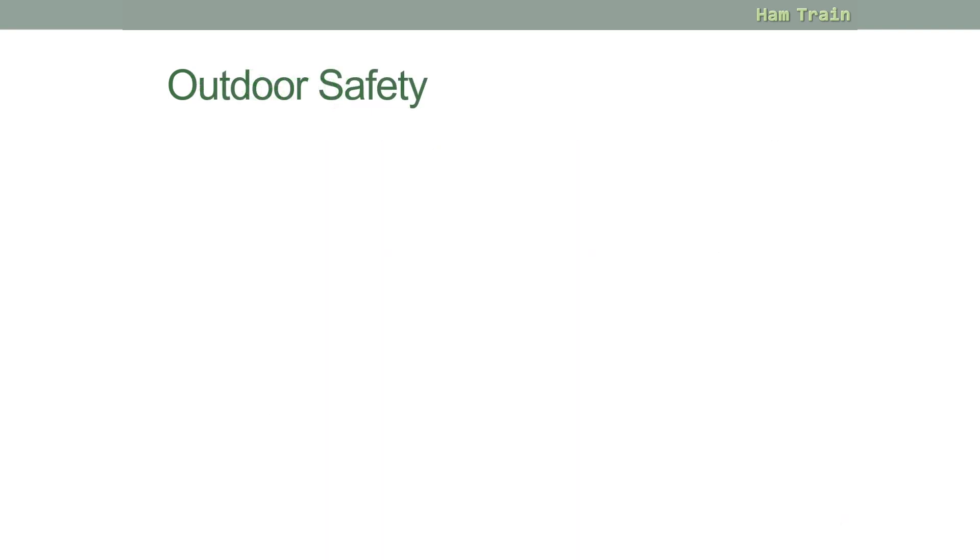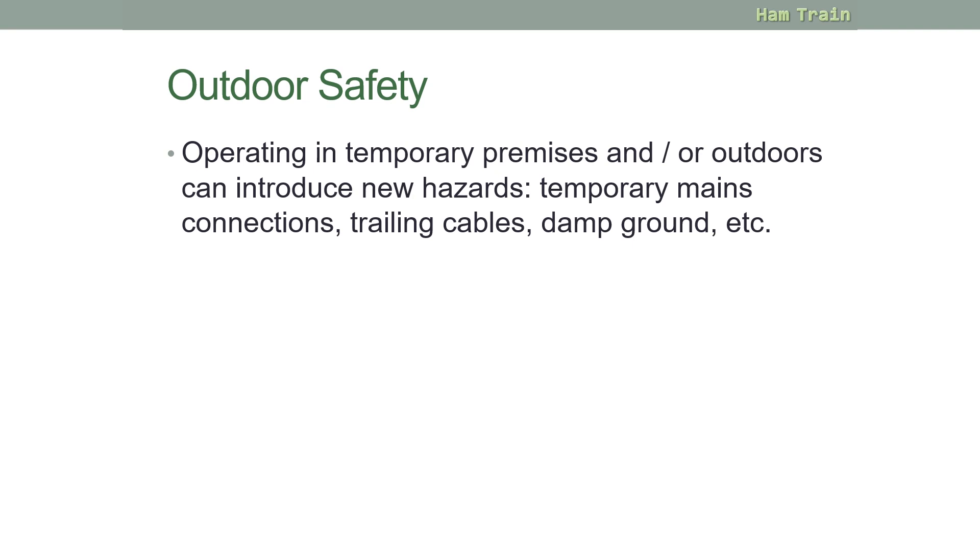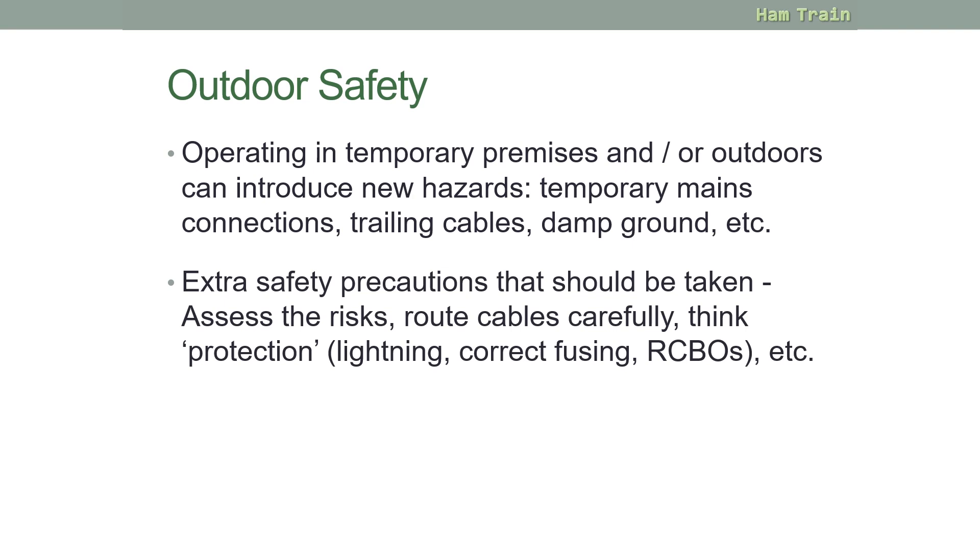If operating at a temporary premises or outdoor location such as a field day, there are other hazards to watch out for. If connecting to the mains, be careful of trailing cables, and remember that damp ground, water and electricity don't mix. Extra safety precautions should be taken: assess the risks, route cables carefully, think about protection — that's lightning, correct fusing, RCBOs, etc. Also use signage to make it clear there may be trip hazards or overhead wires. If unsure, seek advice.